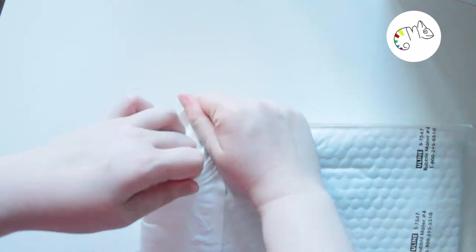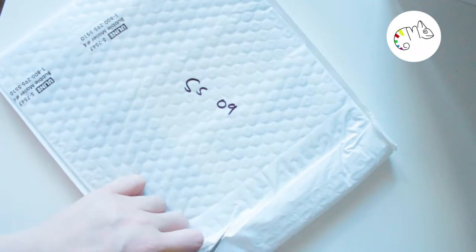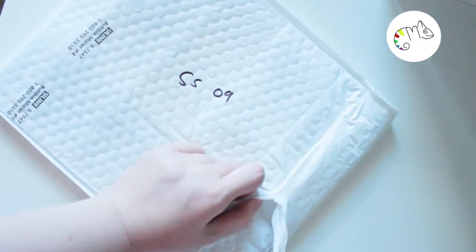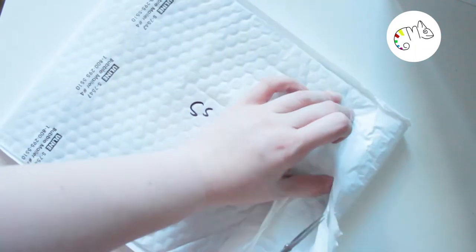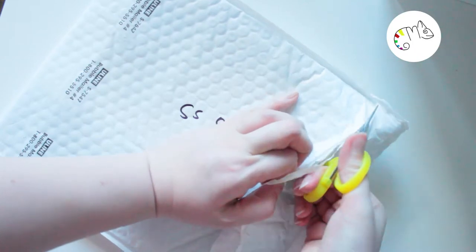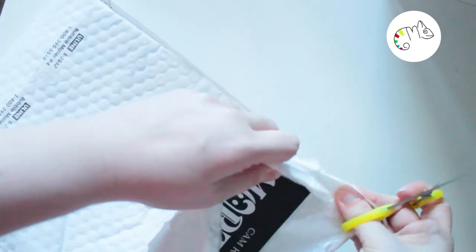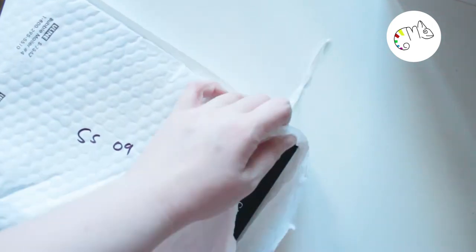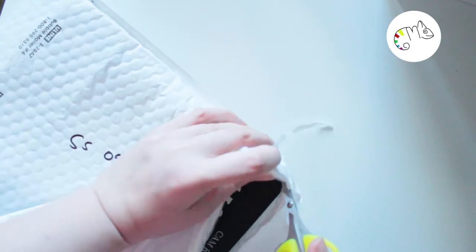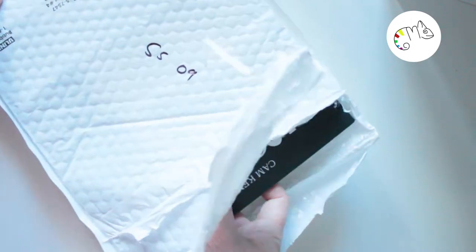The comic was made through the Inktober challenge. The Inktober challenge is when you draw every day in October — an everyday picture with ink. The artist did that and made a comic book out of it, and the book is really cute.